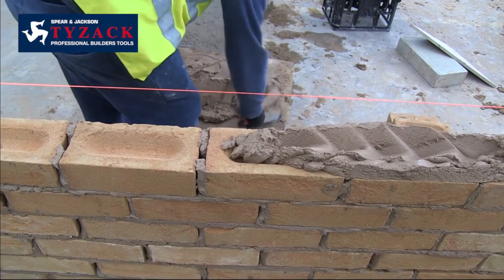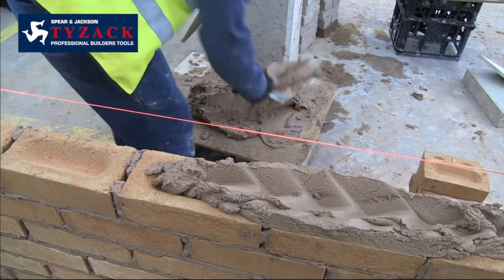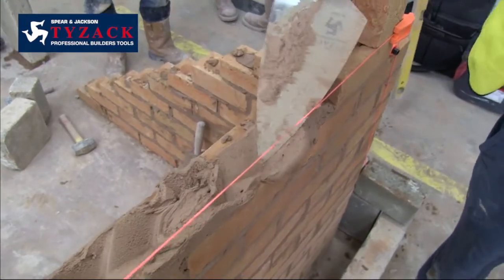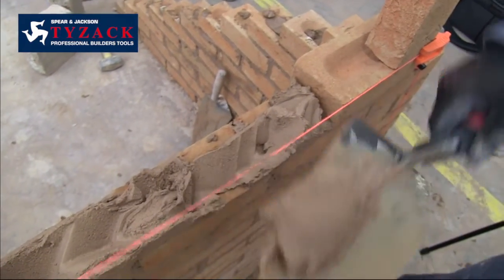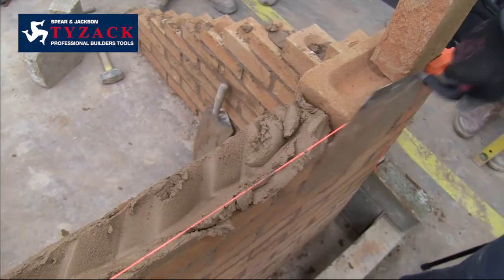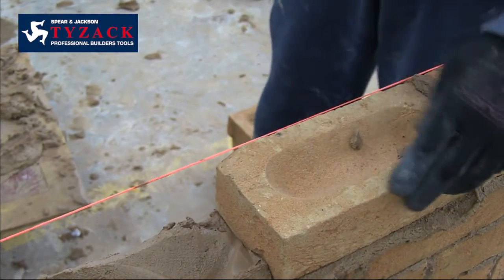Comfort in use is important. We have made the blade lighter and better balanced, and increased the handle lift for extra knuckle clearance and reduced wrist strain in use. The handle itself has been ergonomically designed for user comfort, and our brick trowels all feature plastic end caps for tamping down newly laid bricks.